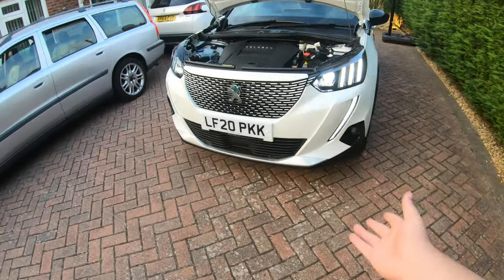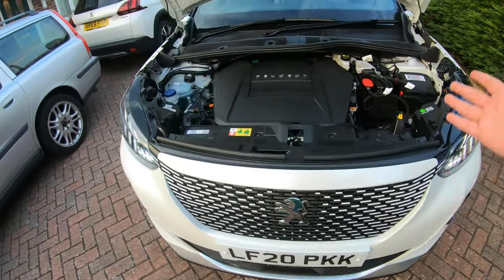Hi guys, Joseph here. Today we're doing another Joseph car video, and today I'll be doing my very first car review on this channel. This is a review of the new Peugeot 2008 SUV all-electric. Big thanks to Robinson Day Peugeot in Croydon for letting me review this car. So let's get down to the car right now.